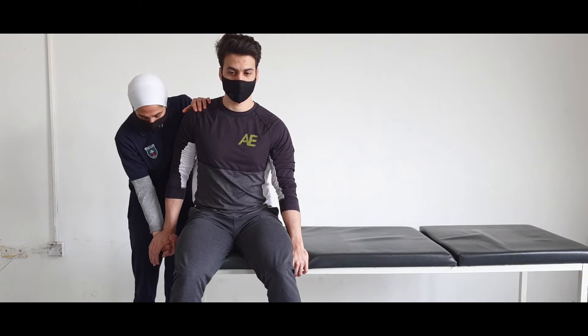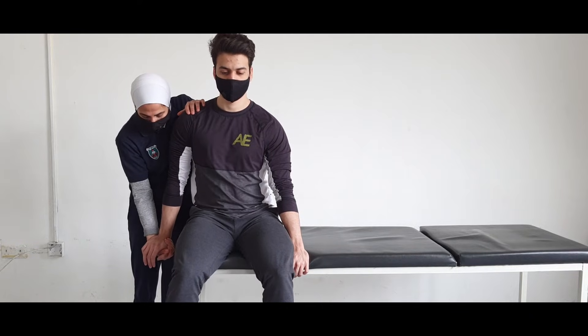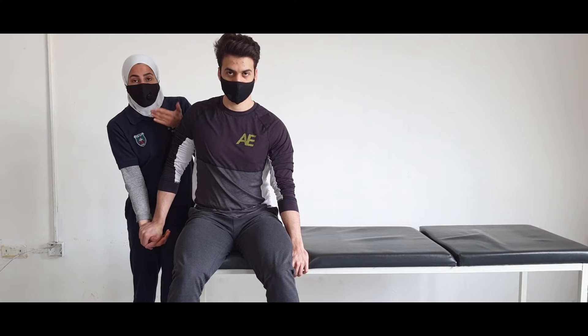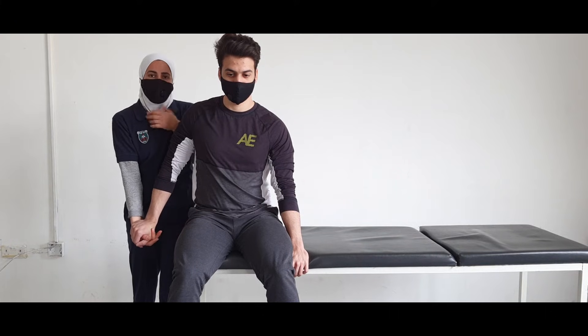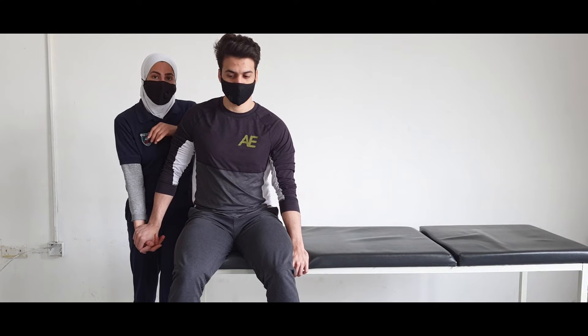We will go downward with the arm. If you are applying through the range, it will be a dynamic exercise. This was more like an isometric contraction because the resistance is applied at the end of the range and you hold that resistance.